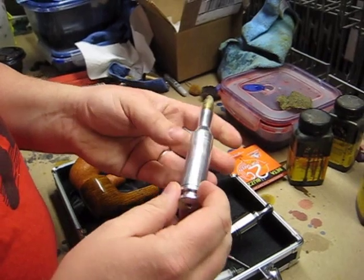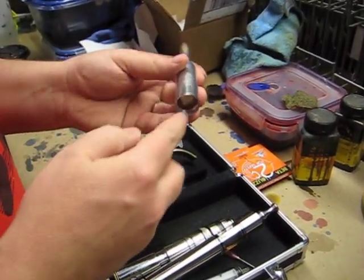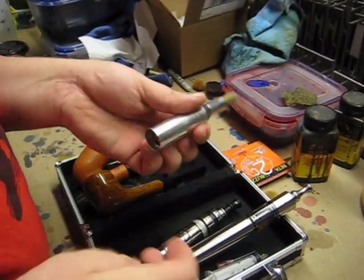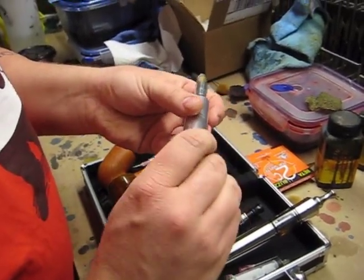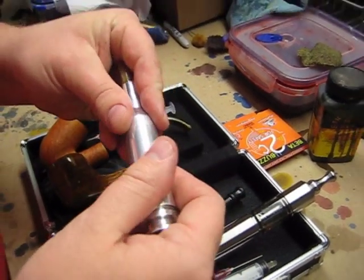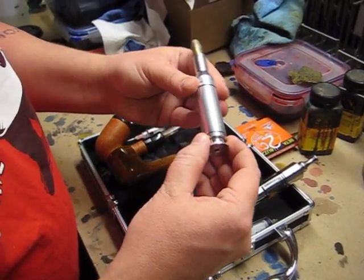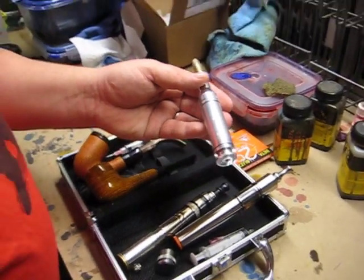The Bullet mod is kind of the same way. If you take an 18350 and stick it in, it's nice and flush with everything arranged neatly — you can't see any lines in the mod. When you put the Vape Safe on the Bullet mod, the threads come out a little bit. With this mod it's actually kind of neat because you can unwind the top cap a little bit, wind the bottom cap in a little bit, and you get a nice even spacing between the two. It doesn't look bad and you've got a protected mod.